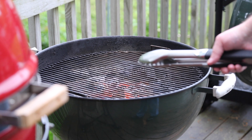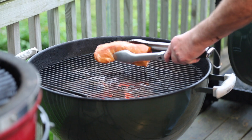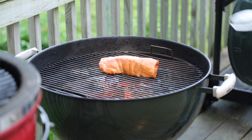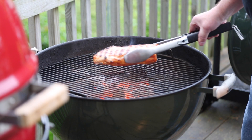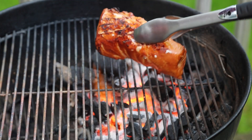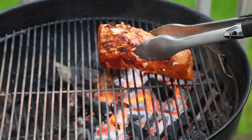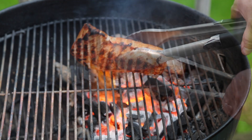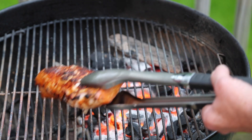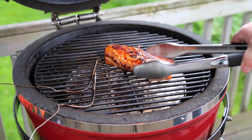Let me introduce you to the Smoky Goodness sear station. That's right — put a good hard fast preliminary final sear on this. Preliminary final sear — is that even a thing? Oh, look at that. Of course you want to sear all sides of this.